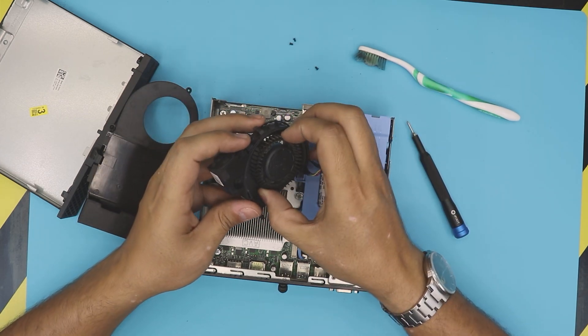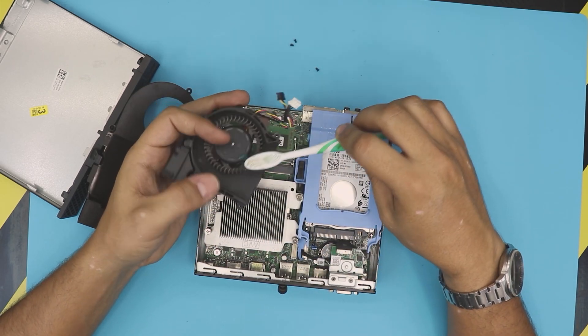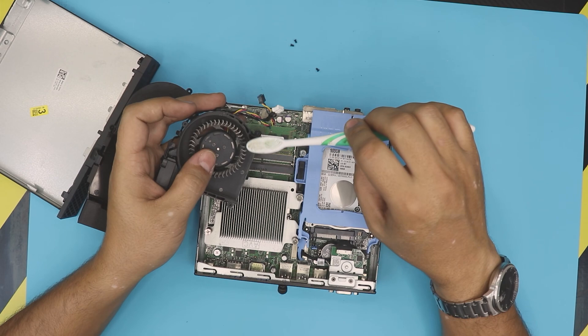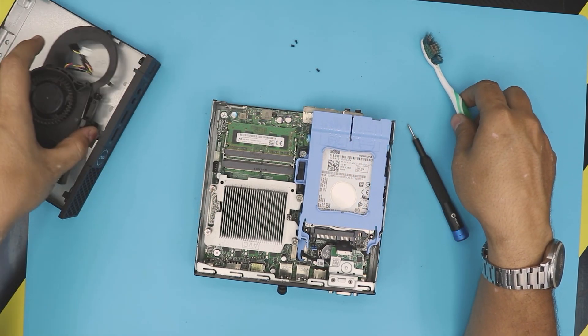What we can do right now is go ahead and clean it up nicely. Grab the toothbrush and just go ahead and clean it up and blow some air through this one.